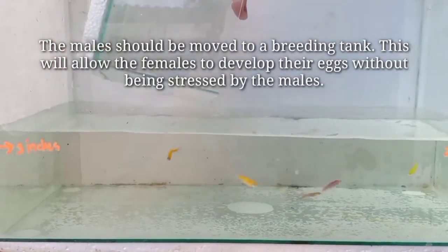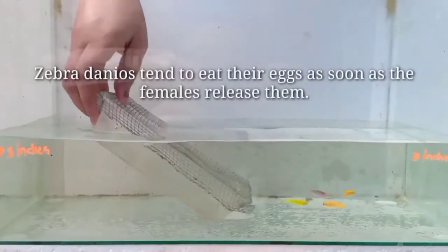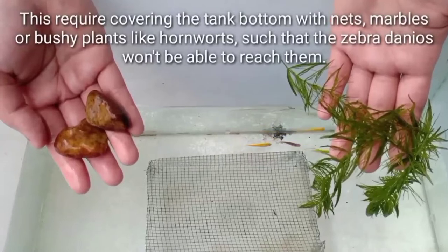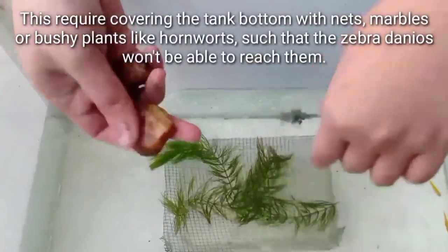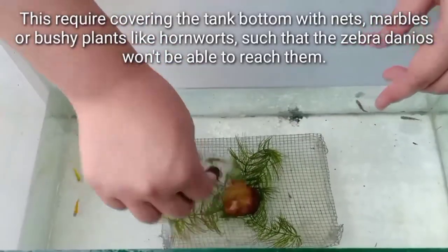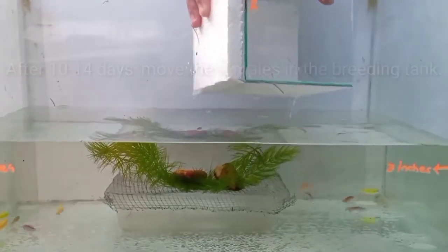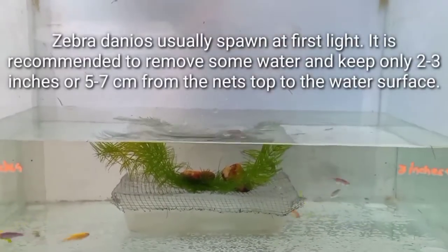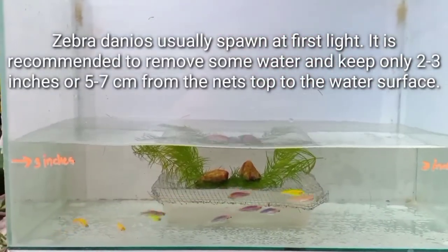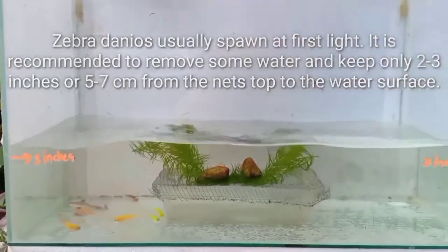This will allow the females to develop their eggs without being stressed by the males. Zebra Danios tend to eat their eggs as soon as the females release them. This requires covering the tank bottom with nets, marbles, or bushy plants like hornwort, so the Zebra Danios won't be able to reach the eggs. After 10 to 14 days, move the females into the breeding tank. Zebra Danios usually spawn at first light. It is recommended to remove some water and keep only 2 to 3 inches (5 to 7 cm) from the net's top to the water surface.